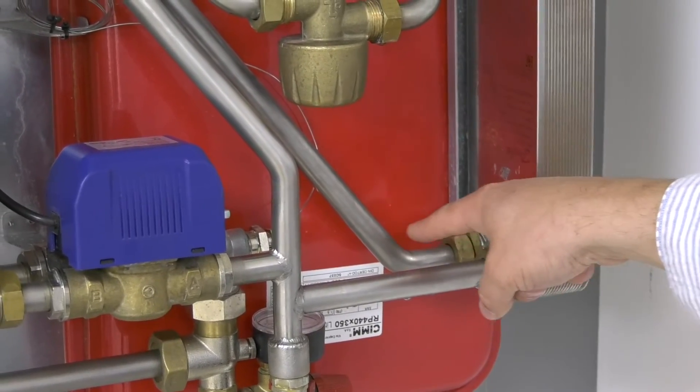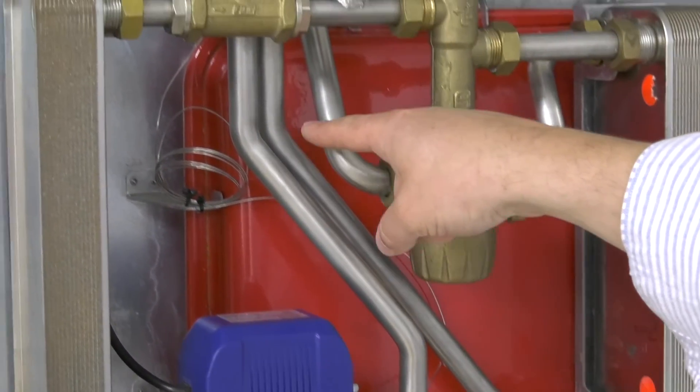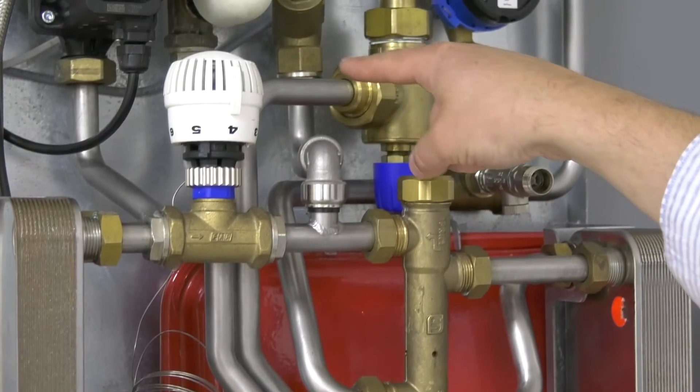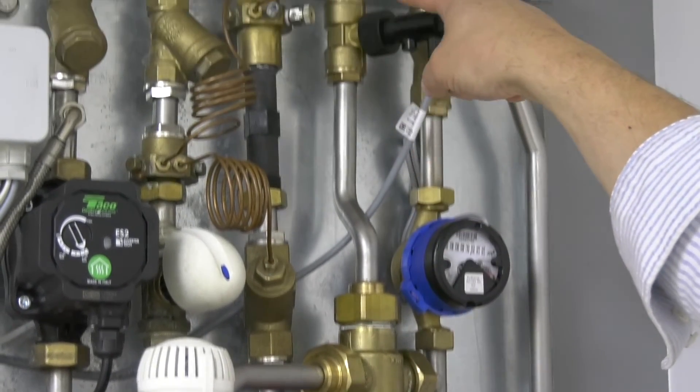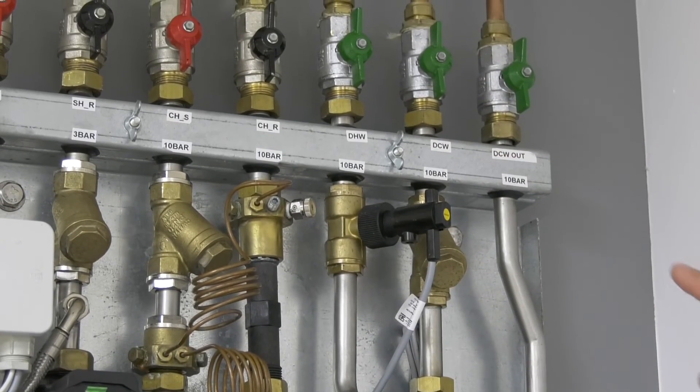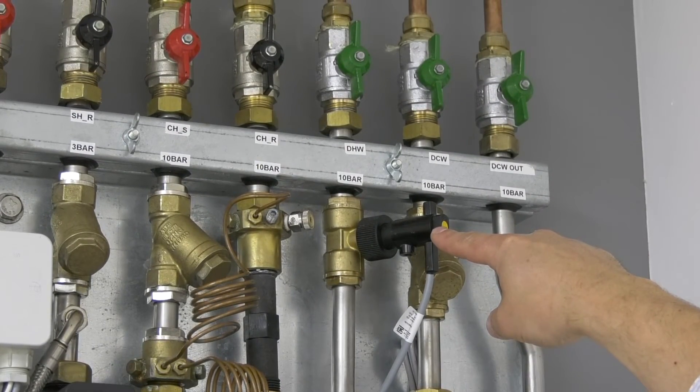Moving down the hot water plate heat exchanger, at the bottom is the secondary hot water outlet going up to the thermostatic mixer and then up to the hot water supply. And here is a flow switch to prioritize hot water.